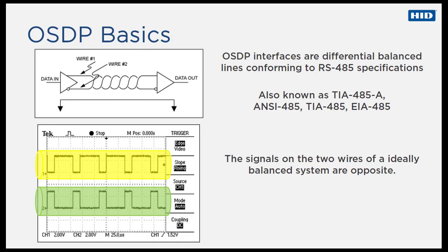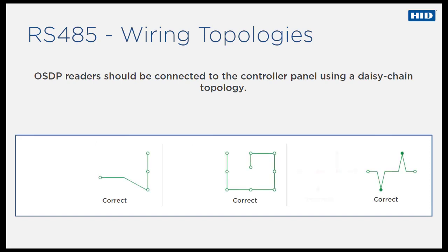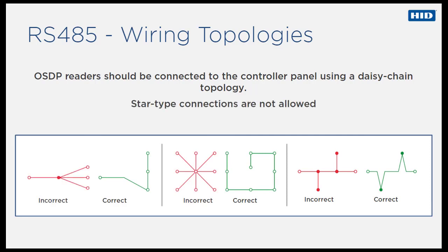The RS-485 specification does not specifically explain how an RS-485 network should be wired, but does give some guidelines. OSDP readers should be connected to the controller panel using a daisy chain topology, meaning the cable must go from one device to another in a linear fashion.